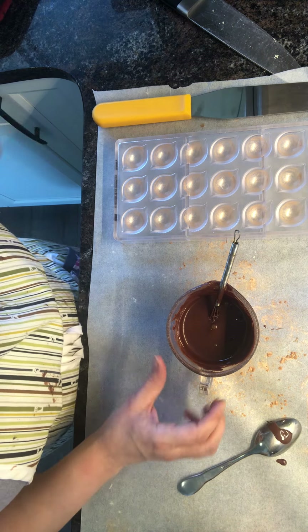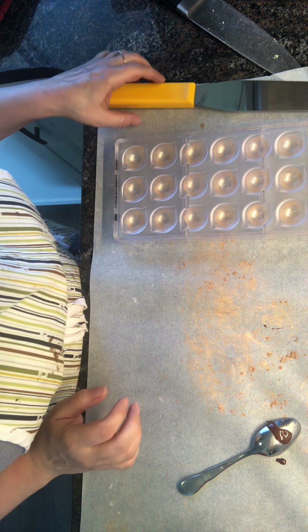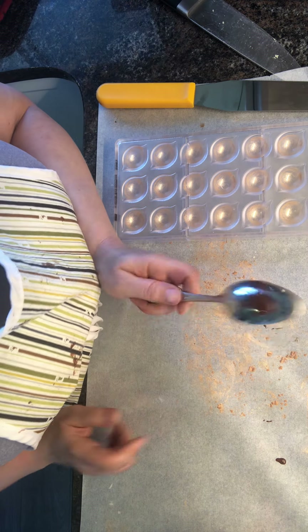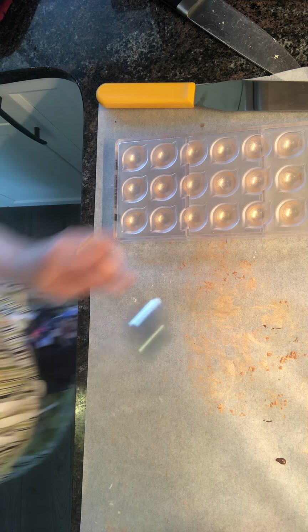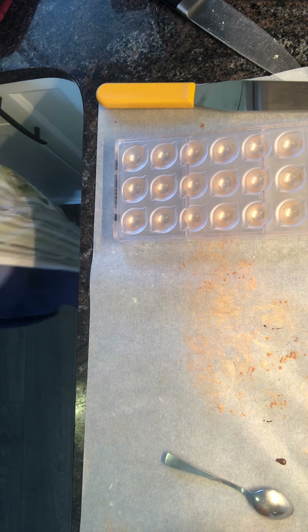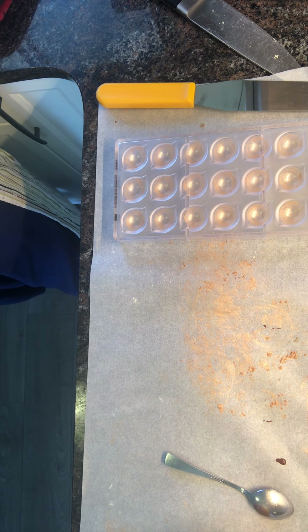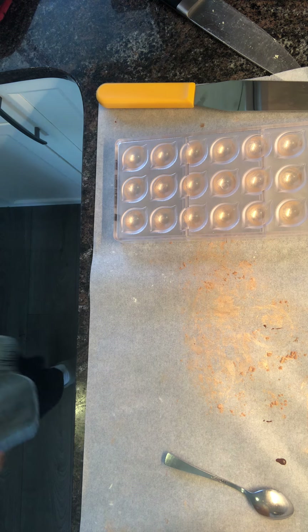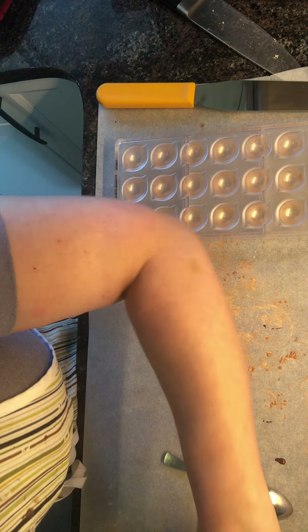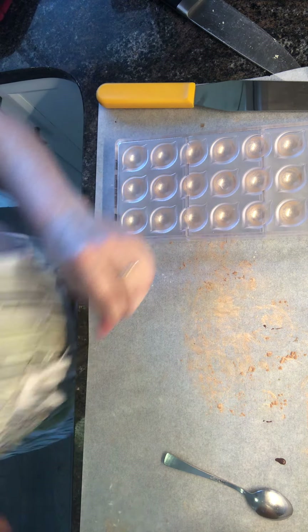We're still waiting on the tempering — it's not happening quite as fast as I hoped. I go through a lot of spoons, as you'll see in my videos. I don't like to contaminate anything. I wash my hands probably a hundred times a day, but I make soaps as well, so I have some really great soaps that are good for my skin that I use to wash my hands — not taking any chances with germs. This looks really good — it's going to taste very good.